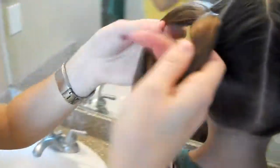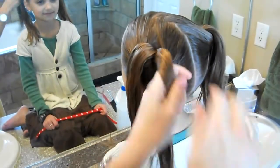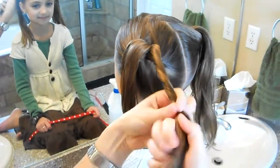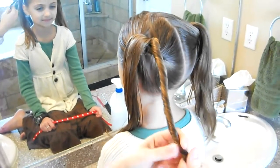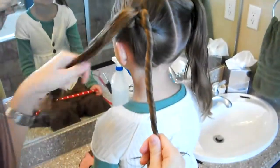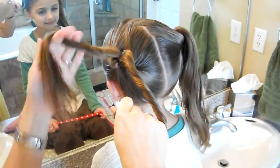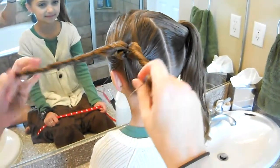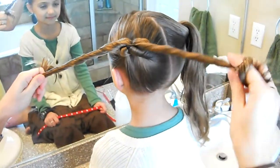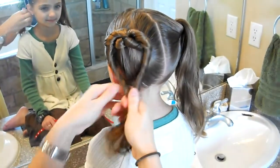And then we're going to divide the top section into two pieces, and you're just going to twist it. This piece I'm twisting to the right, and this piece I'm going to twist to the left. You can have them help hold if you want, or you can just twist it yourself.